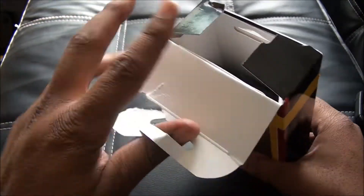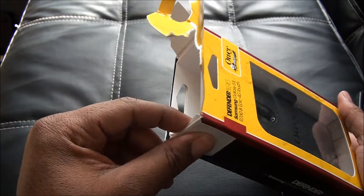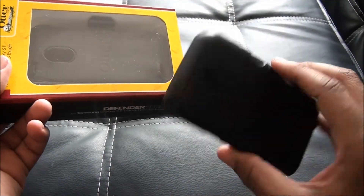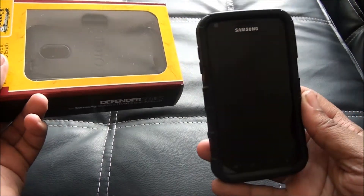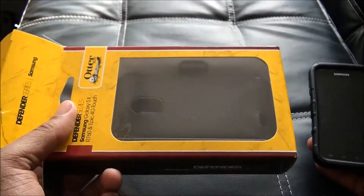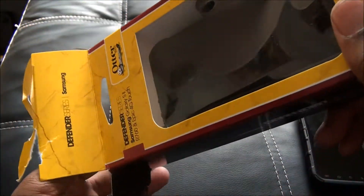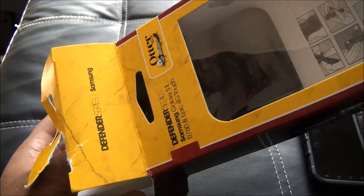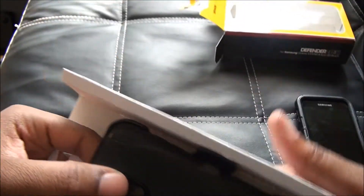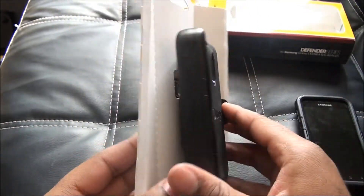Been waiting for this case. I don't know why they didn't have the case available as soon as the Epic 4G Touch was launched, but they didn't, and now they do have it and I got it. My Best Buy didn't have it, my Radio Shack didn't have it — nobody had it locally — so I had to order it. It was $49.99.